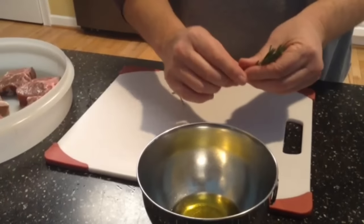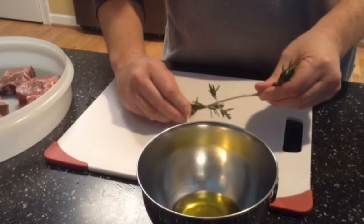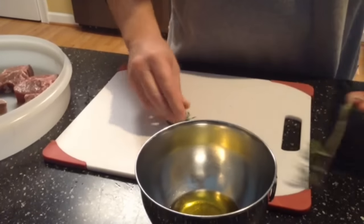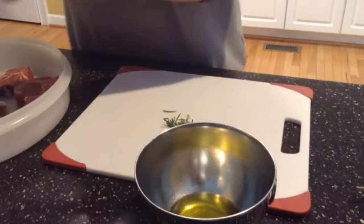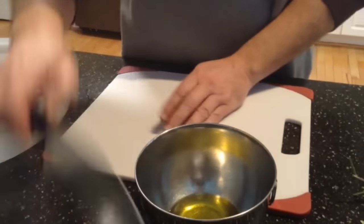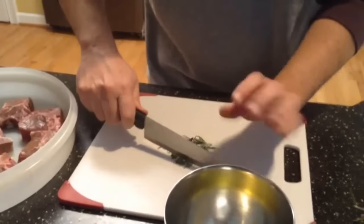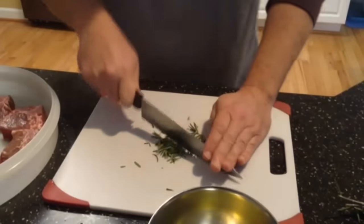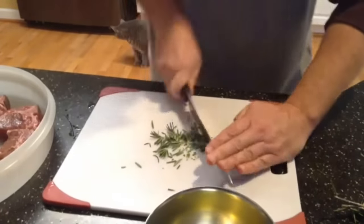I have some fresh rosemary here and I'll just peel this back off the stem, just like so. I need just a little bit more — about like that, maybe just a hair more. I like rosemary on my lamb chops. So now I just need to go ahead and dice this up — finally mince up this rosemary.